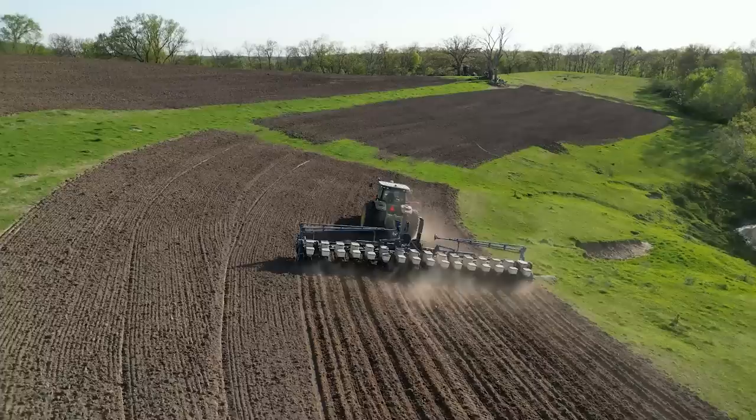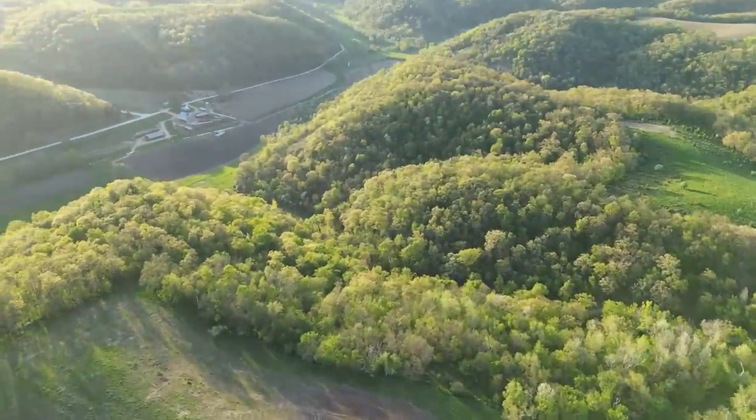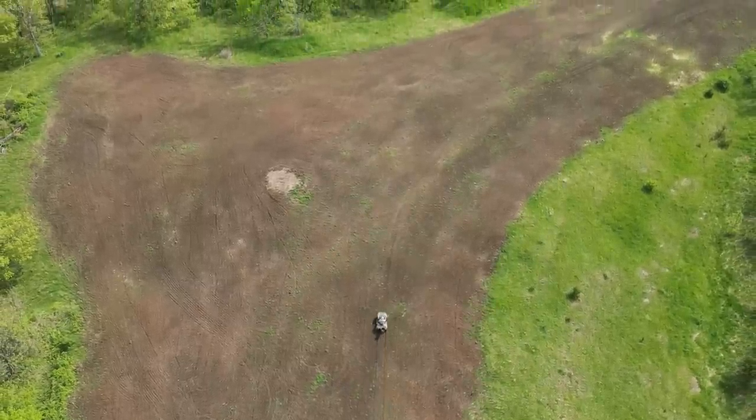Thanks for joining us today on Dream Farm. We've got an action-packed episode today — we think it's pretty exciting anyway, but we're a little bit biased. We're going to spread lime and fertilizer on this half-acre clover plot behind us, but first I want to talk about all the updates so far on the habitat projects and the pasture renovation on this farm.